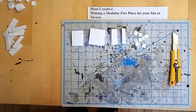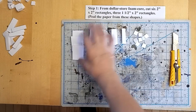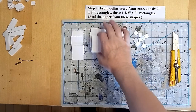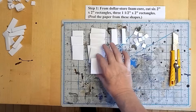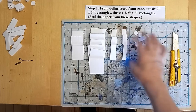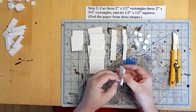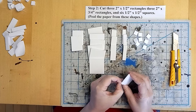As you can see here, I've pre-prepped some dollar store foam core with easy peel paper. For each fireplace that we're going to make, we're going to need two two-inch by two-inch rectangles, two one-and-a-half-inch by two-inch rectangles, a three-quarter-inch by two-inch rectangle, a half-inch by two-inch rectangle, and two half-inch by half-inch squares.